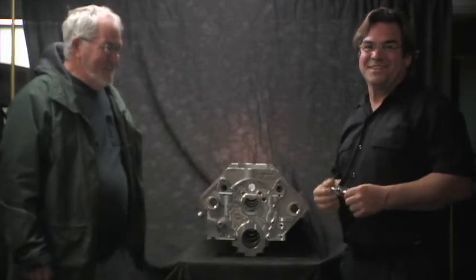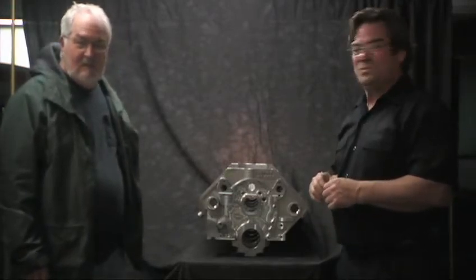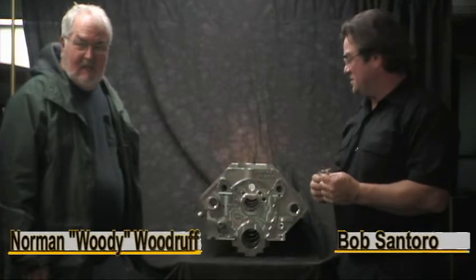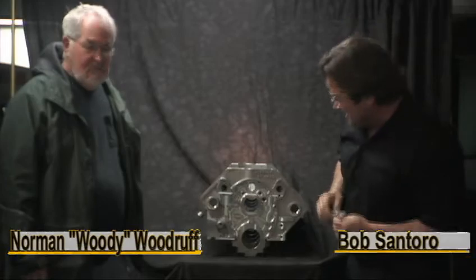We're at the home of Donovan Engineering and we have the senior engineer here, Woody, who's just created a new version of his HC-400 block. Priority oiling — what does that mean?